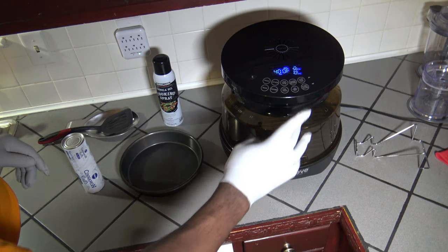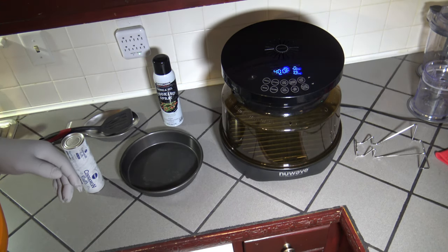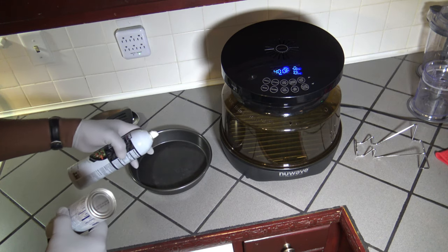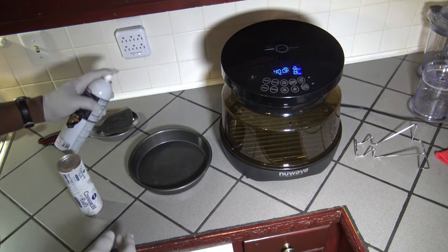Going to hit start. I'm going to leave the time at 15 minutes — I doubt it will need longer than that for this cook. While that's preheating, I'm going to go ahead and spray some cooking spray in this cake pan and then put my cinnamon rolls in there and arrange them tightly in the pan.